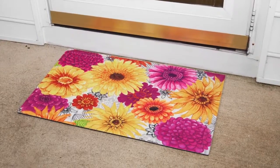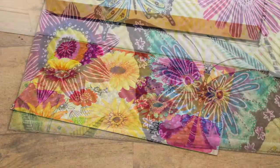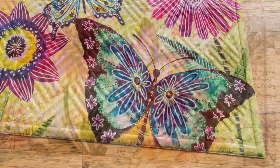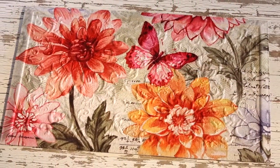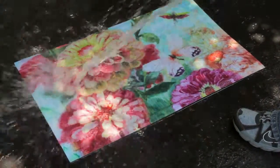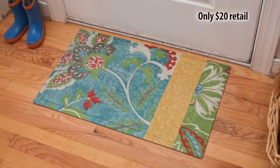Evergreen embossed door mats are great welcome mats inside and outside the home. This mat is durable — it does not pill like the competition can — and it has a beautiful and functional texture that helps wipe off dirt and water. This mat also offers low-maintenance beauty: you can wash it with a hose, and it is value-driven at only $20 retail.